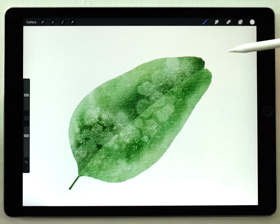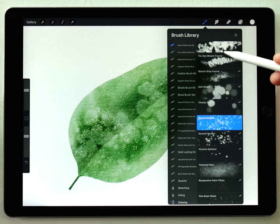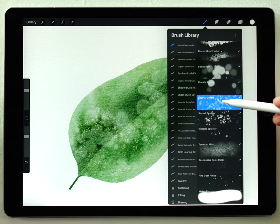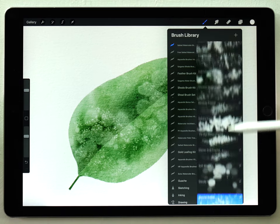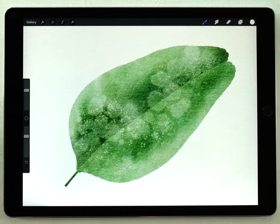If you really love texture, I want to mention that I added a new brush set to the Etsy store called the Salted Watercolor Brush Kit. It includes these free brushes I used here, but also a lot more brushes for cool effects like this. That pretty much wraps it up — you can download the free brushes in the description. As always, thank you so much for your support, thanks for watching, and I'll see you in the next video.